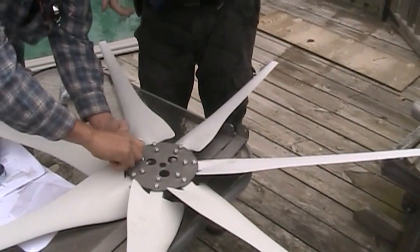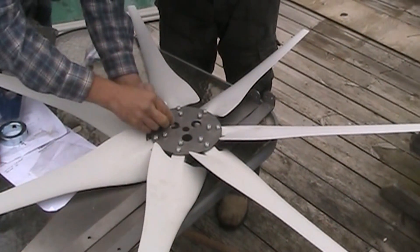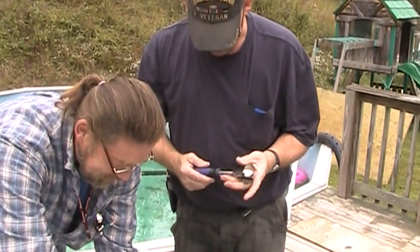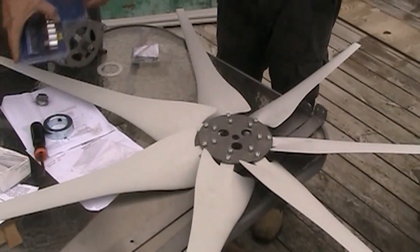We've got the fan blade assembly together. We're going to continue on and we'll update you here directly when this is said and done. We've got Bill from Off Grid Solar Cabin and Mr. Moving On Greg, my two good buddies here, helping me figure this out.